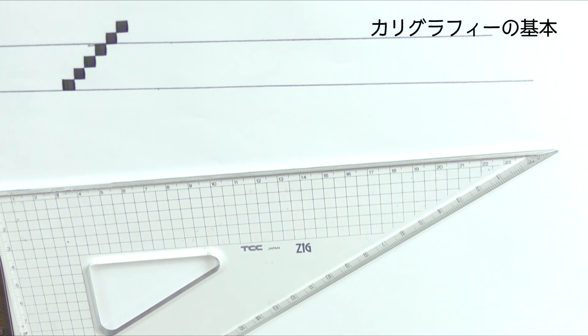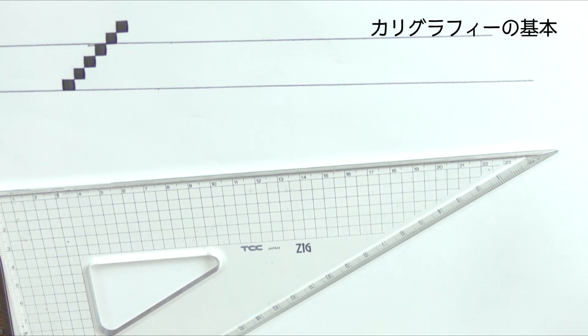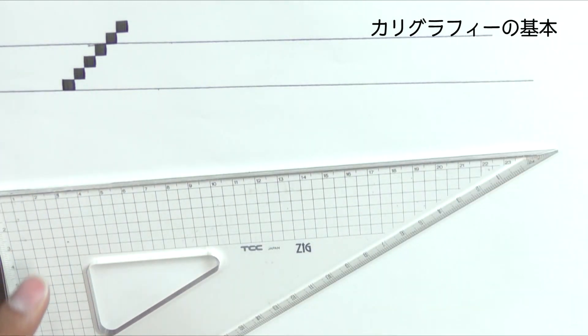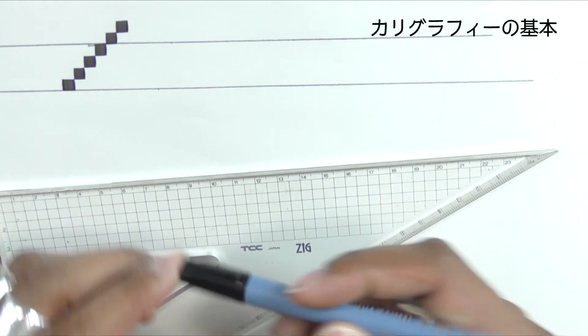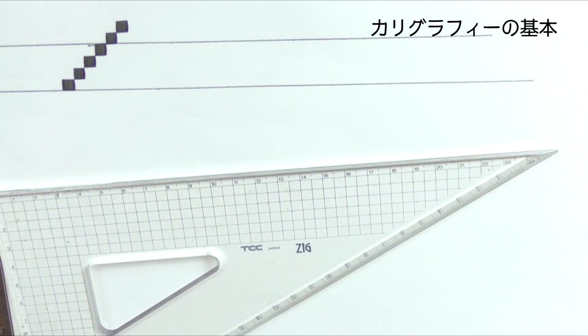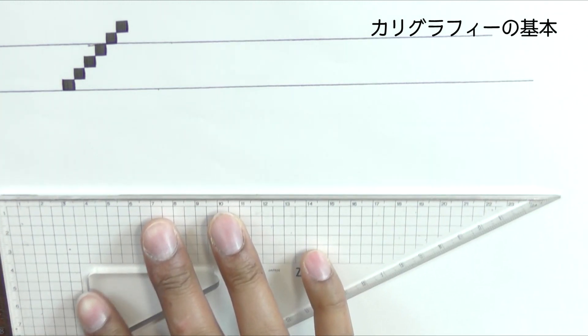The next thing we can do with the X height — this was a calligraphy 1 marker which is a size 5 nib. I'm going to use the 3.5 on the calligraphy 2 marker to re-rule the X heights.